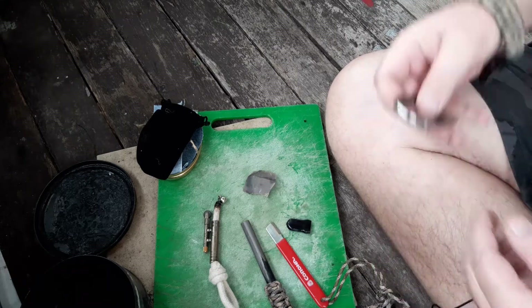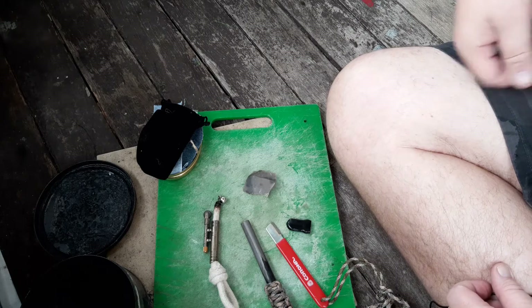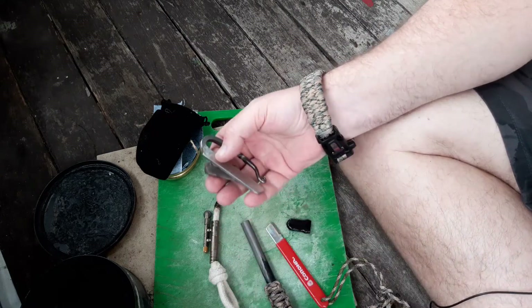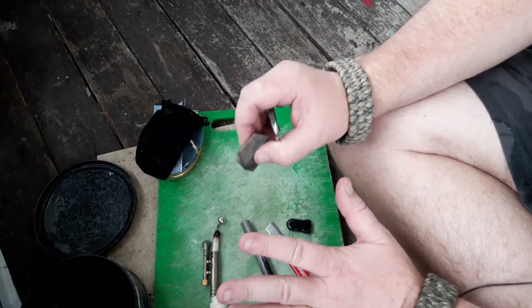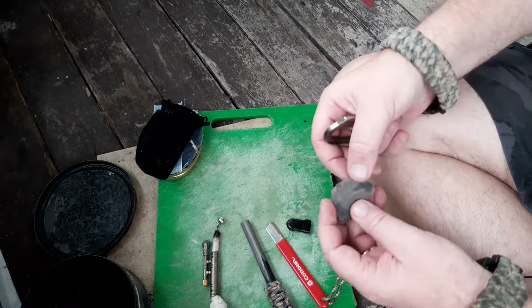Hey YouTube, this is Ryan making another vid. I just wanted to show you my rope lighter. I wanted to see if it would take a spark from my olive mead. This is just an experiment — I don't know if it will or not.